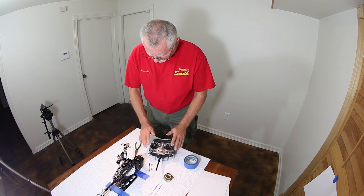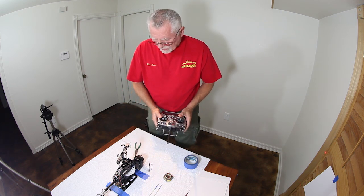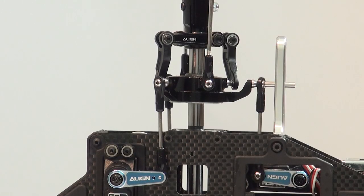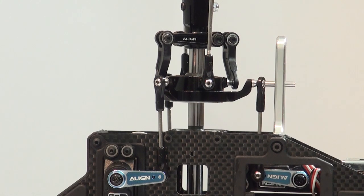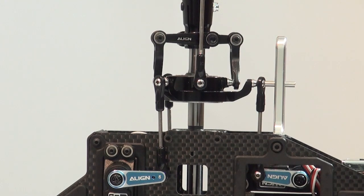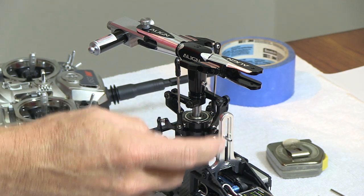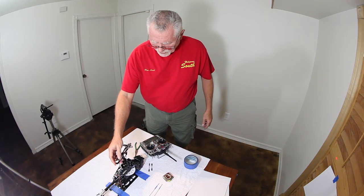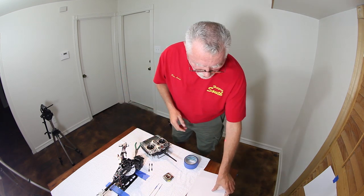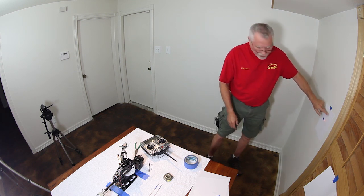Now we're going to turn it on. We've got the radio on, the Laser Pitch Gauge in the blade grip, and the link is on. We're going to raise the swash plate until the mixing arms are level. Now if you've got a machine that has an adjustable follower block, put the anti-rotation in the center of its travel and then adjust the follower block down until it's level. This is just to give us an idea of where we want our marks to be. We're going to mark that and readjust later.